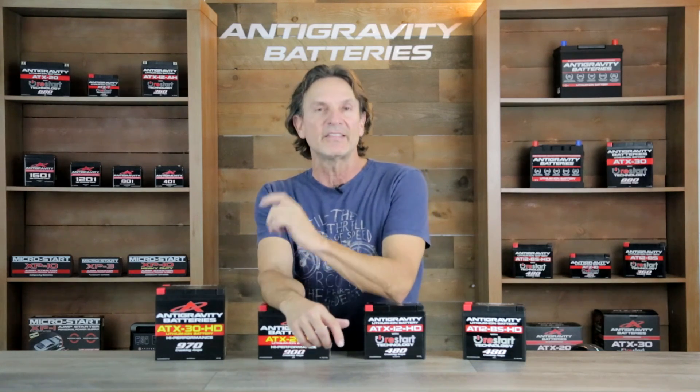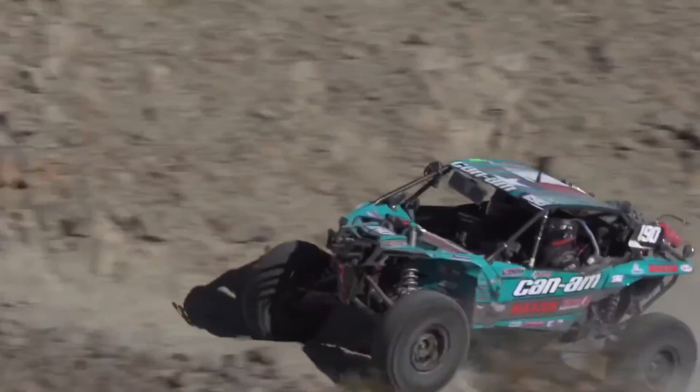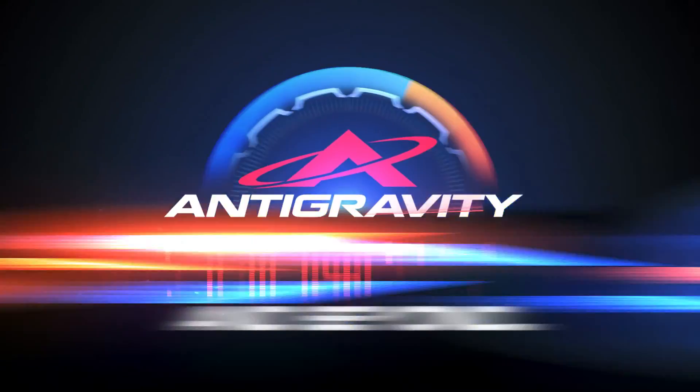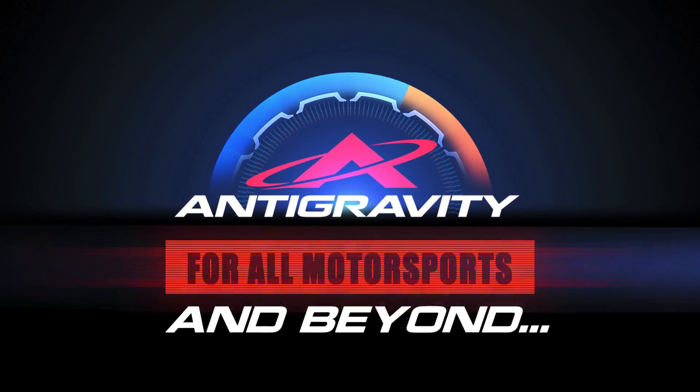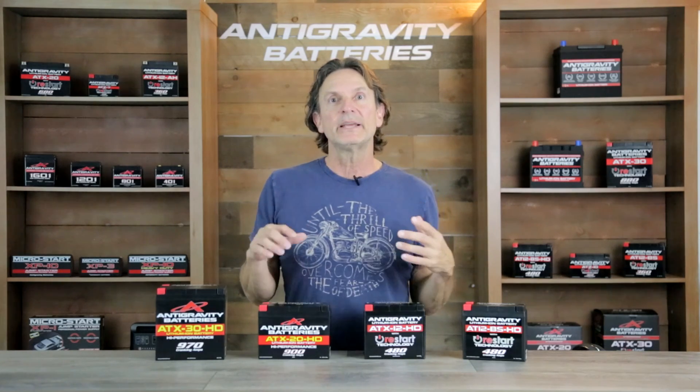So if you're looking for lithium-ion products, that's our specialty. We also help these guys win championships. In today's video, I will go over the heavy-duty versions of our Anti-Gravity power sports battery, explain the benefits they provide over our regular-duty battery, and explain the best uses and when and if you may need one.